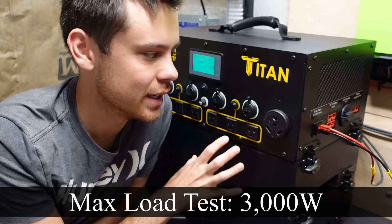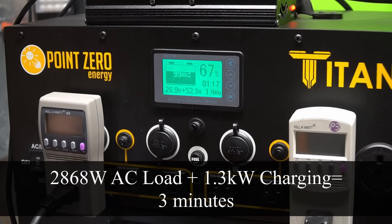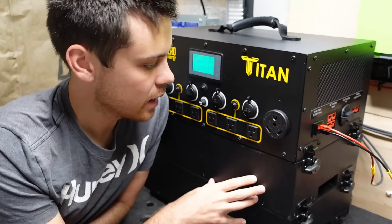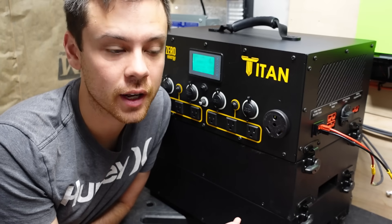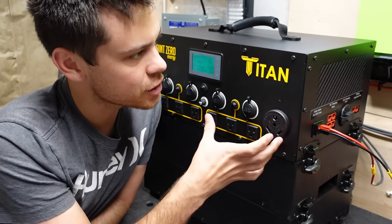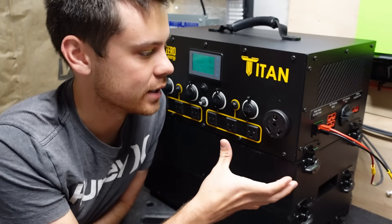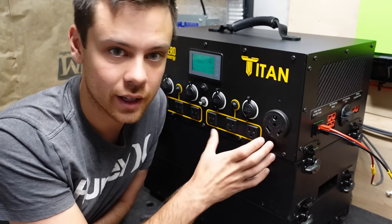Today we're going to do a max load test on the Titan solar generator because on our previous test it failed and it did not work as advertised. My previous Titan failed because there was a problem with the over temperature circuit — one of the resistor values was wrong and it was a manufacturing defect. But this one should not have that problem and should work as advertised, like all the other Titans being shipped out right now. So let's test it out.